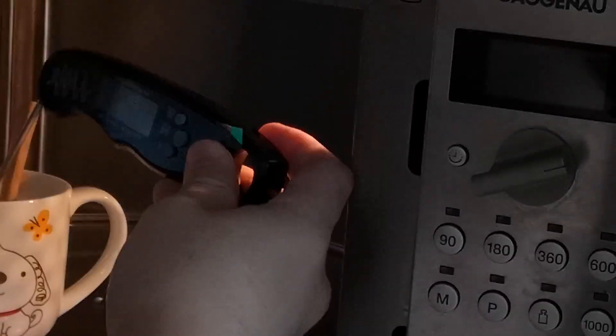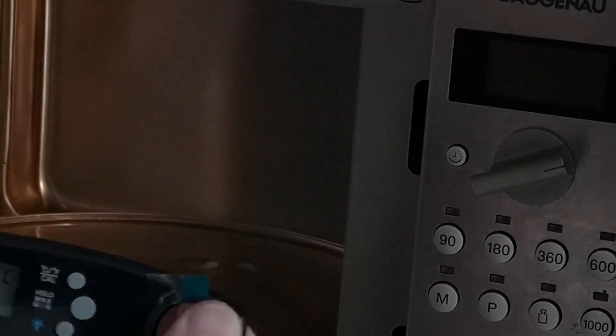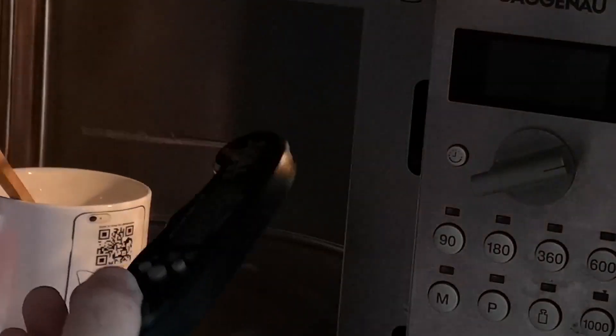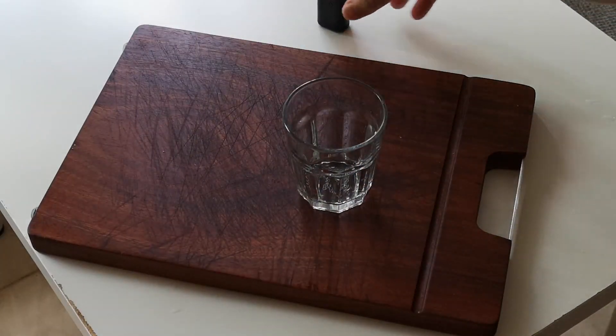Using a 600 watt microwave at two minutes, this little instant digital thermometer shows it heats up to roughly 60 degrees Celsius, which is perfect for milk frothing and your drinks in general. You can go up or down a couple of degrees — it doesn't really matter too much. Just go with 60.